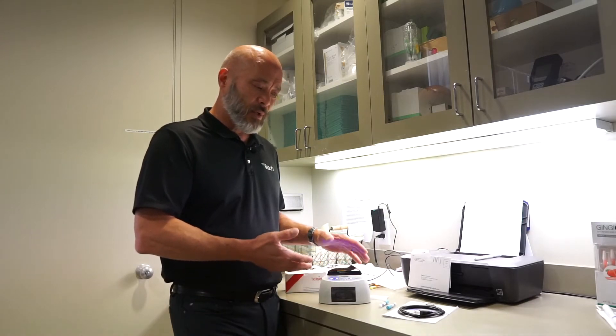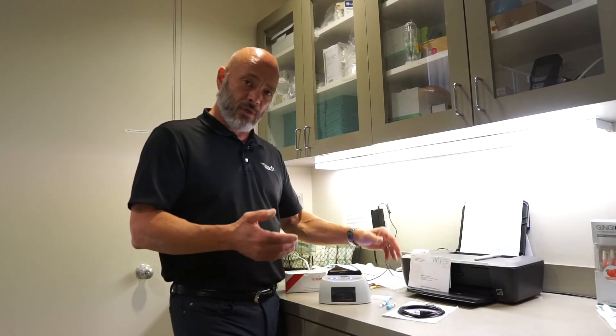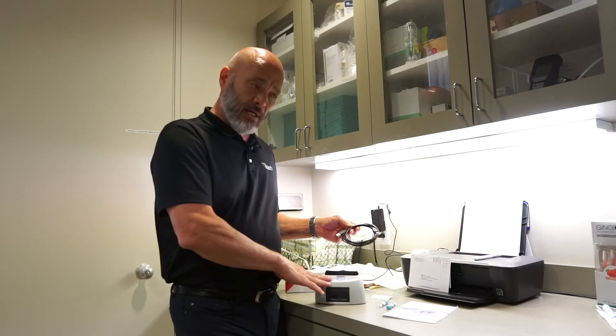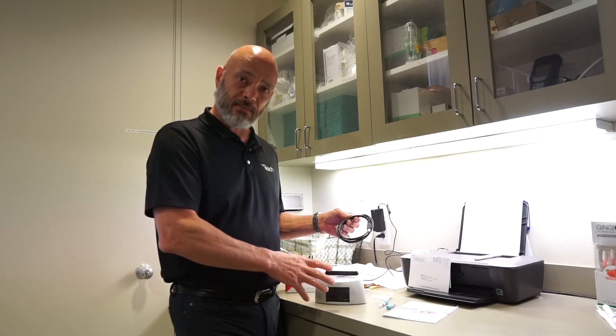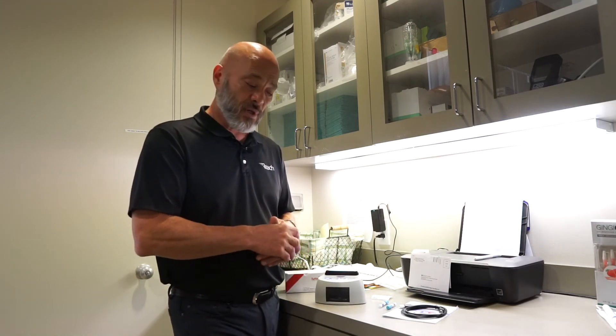Very easy to do. To log that information, you have a printout, or you can do your own Excel sheet in your office, or this company offers the option to hook the incubator up to a computer, and it logs every time you do a spore test and keeps a digital record of those logs. That's what we recommend — in-house spore testing — and those are the reasons why.